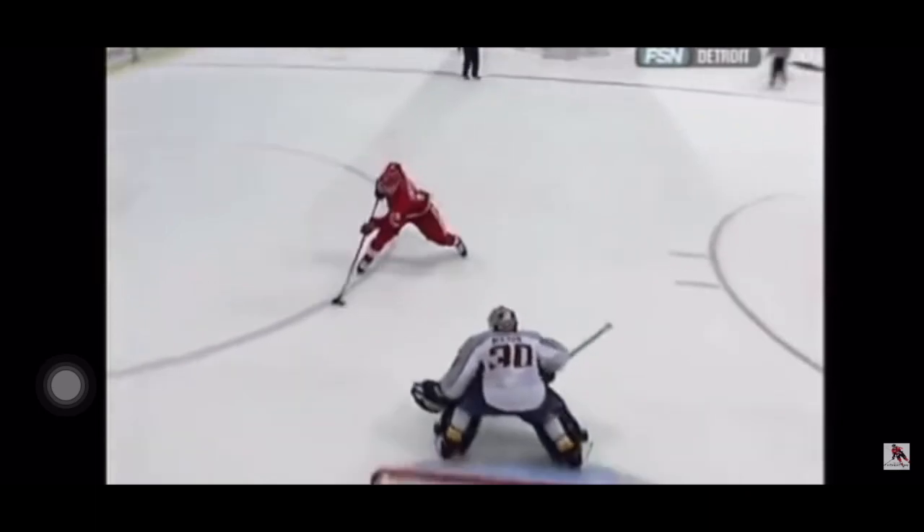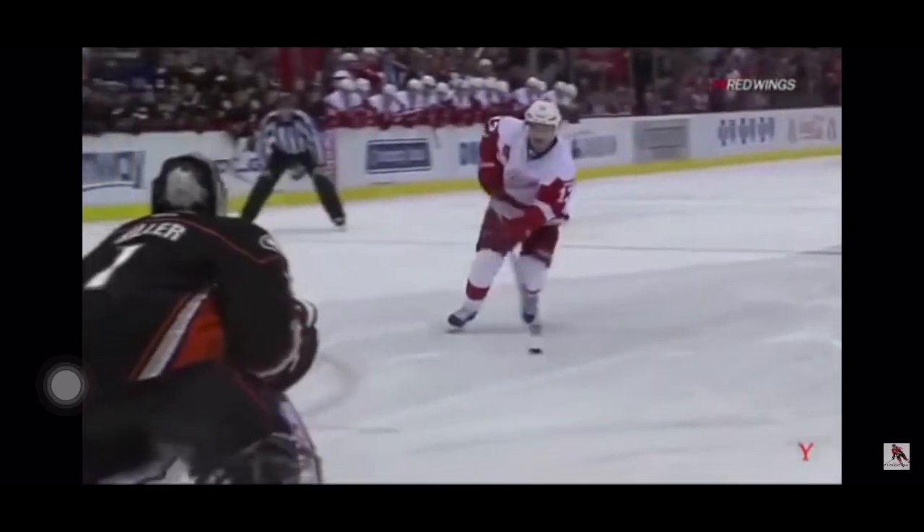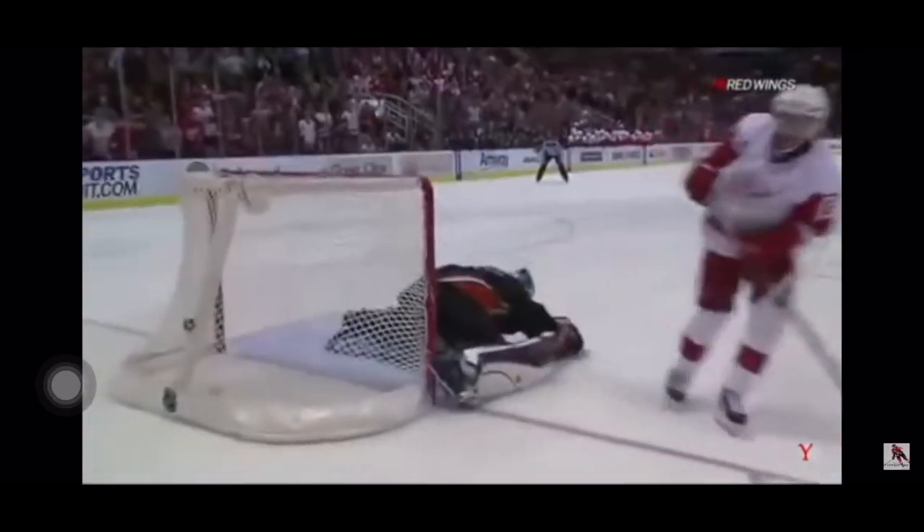As I said, a forehand deke is tougher than a backhand. Right there — holy... nice. Settle down there. Fakes the backhander, goes to the forehand — Katsuki in on goal, and he does!